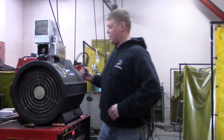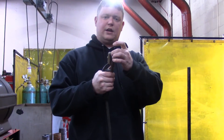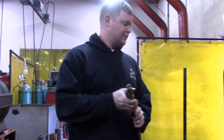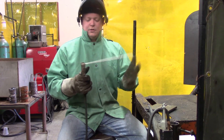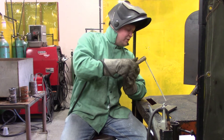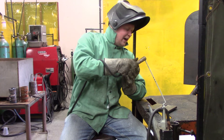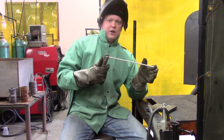Bring over your electrode holder — there are little grooves in it so you put your rod in there, and that's what holds it in place. Take your electrode and put it in your clamp like this. When you start the arc, you have to do a little scratchy motion or a tap — it's like striking a match. That's how you get your arc to start.